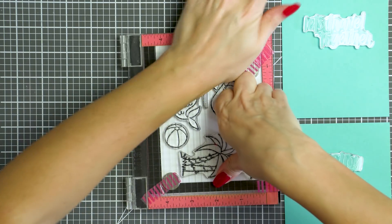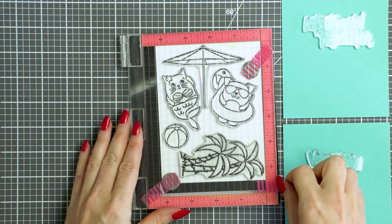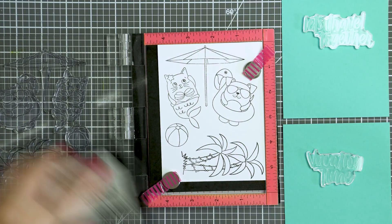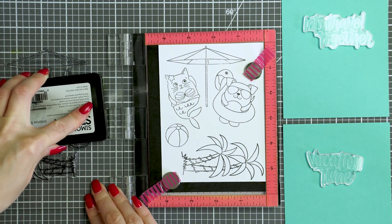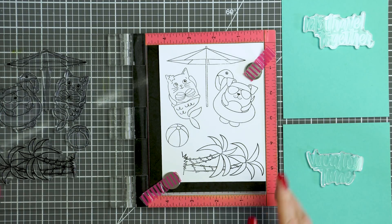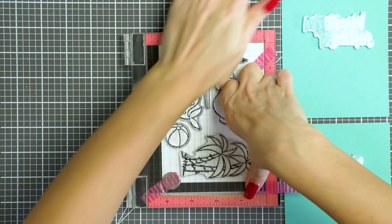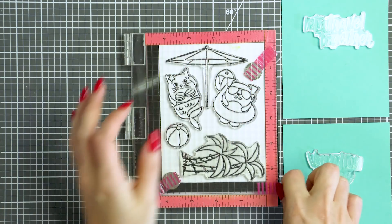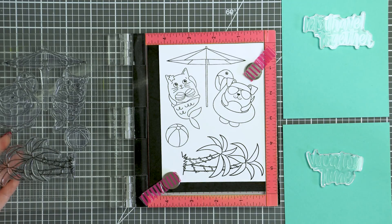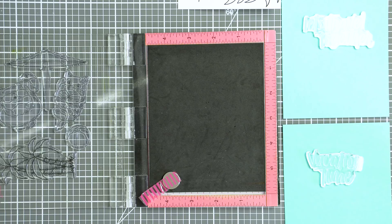I'm stamping images in Simon's Intense Black ink onto white Neenah Solar White 80-pound cardstock. I'm stamping a couple of panels because I know I'll need multiples of the umbrella and the palm tree. The idea for this card is to imitate a pool using colored cardstock and place various elements around it coming in from the edges of the card.